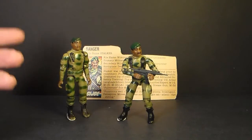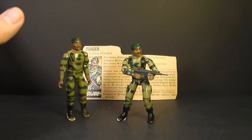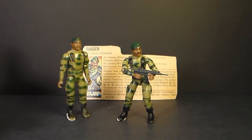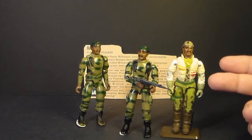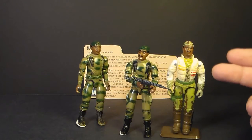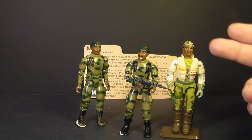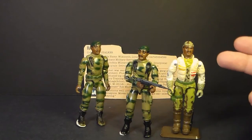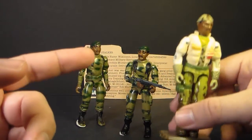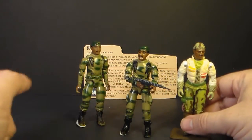He was one of the original Green 13, so-called because those original figures were mostly in some shade of Army Green. In 1989 we got a second version of Stalker, recast as an arctic trooper — you can see his uniform definitely has an arctic theme to it. A Stalker in an arctic environment is not unprecedented. But I'm not reviewing this figure right now; I'm reviewing version 1 and 1.5.